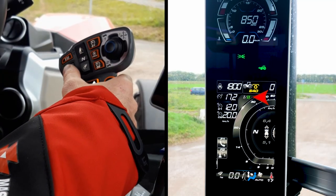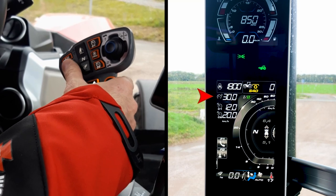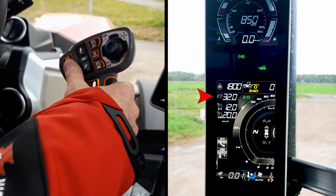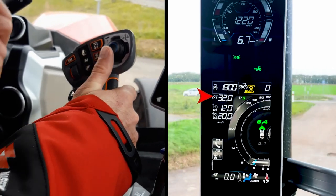Going back at the farm, I changed from preset 1 to preset 2 to find different settings. I can increase max speed up to 50 kph, and when I push the multipad to full notch, I will engage max speed.